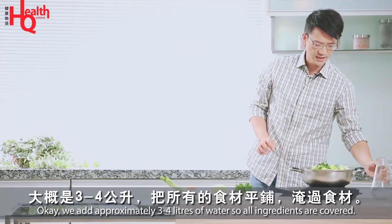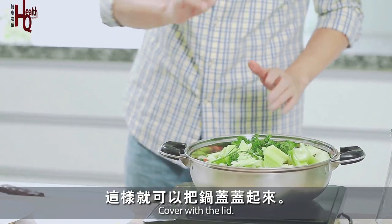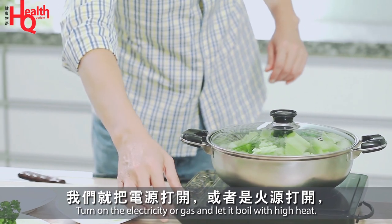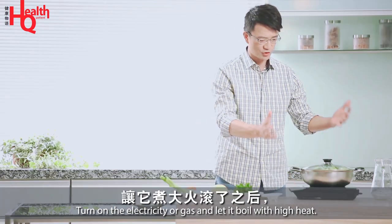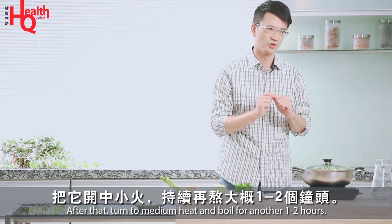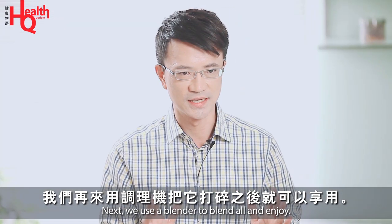Add 3 to 4 liters of water. 把它醃，把所有食材平鋪，醃過食材之後，把鍋蓋蓋起來。 Then open the heat source and let it cook — once it's boiling on high heat, turn it down to medium-low and continue to simmer for about 1-2 hours. Then we'll use the blender (調理機) to finish it.